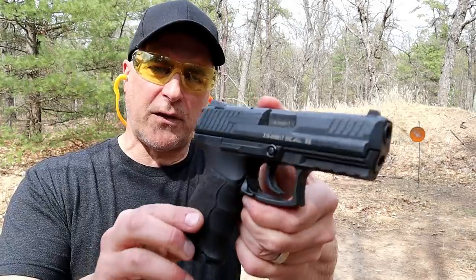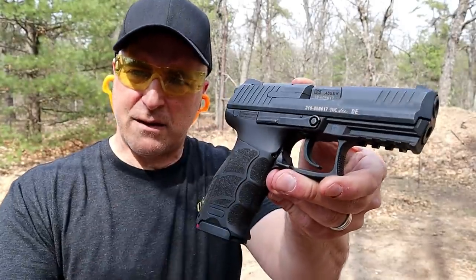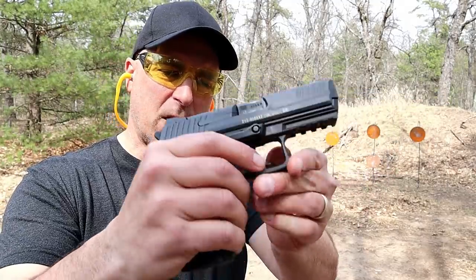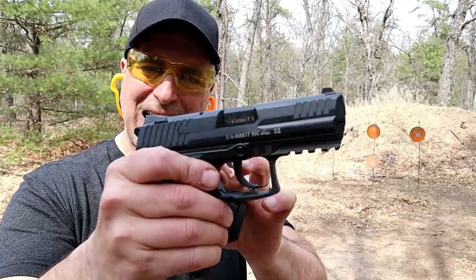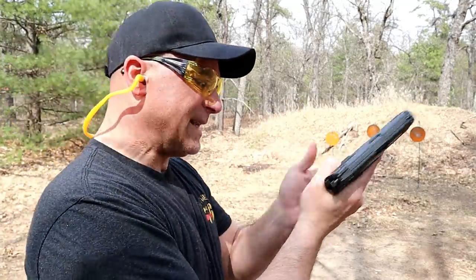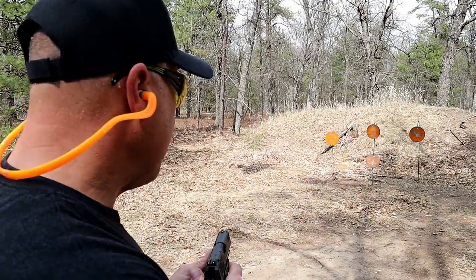The P30 itself is a compact size handgun with a 3.85 inch barrel. It has nice ergonomics to the grip with interchangeable grip panels and back straps, a trigger guard magazine release that is ambidextrous, a slide stop that is ambidextrous, front serrations, a rail, and three dot luminescent sights.